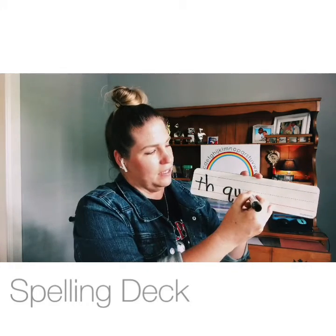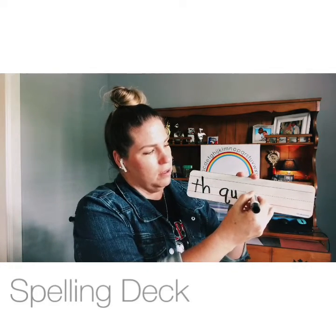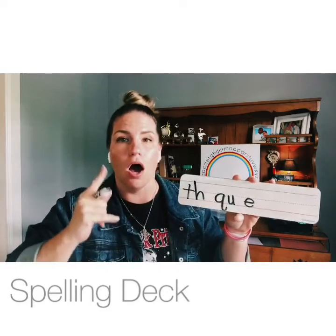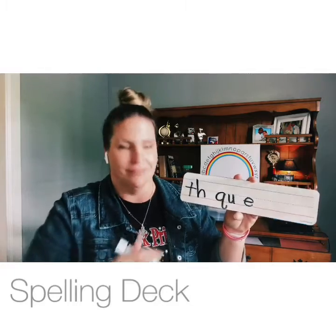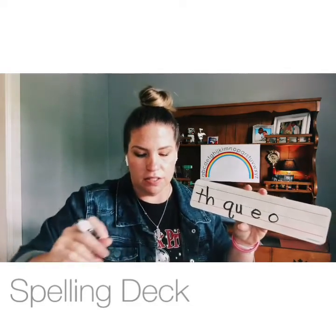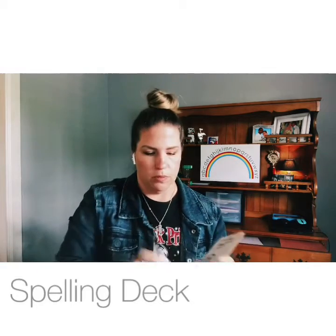Give me the letter that makes the sound /e/ — E, elephant: hit the ball, round the bases. Give me the letter that makes the sound /o/ — O, octopus.